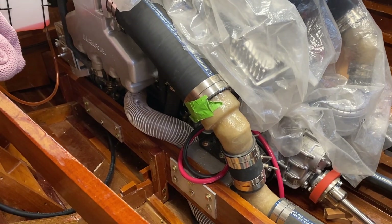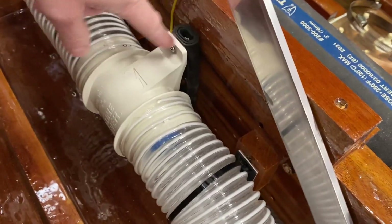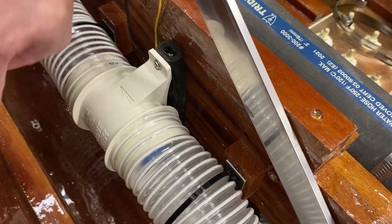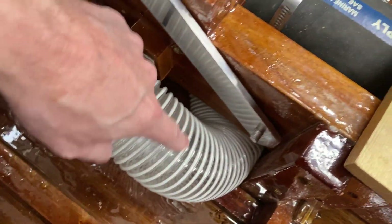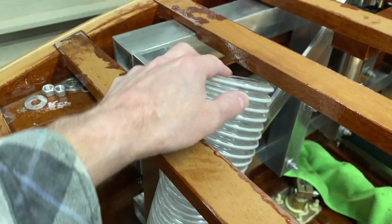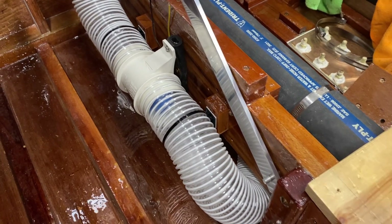I've got the bilge blowers mounted now. You can see they're bolted to my homemade shock mounts and also have tie wraps on either side, so they're nice and secure. The starboard side will vent out the tank area and go up to connect to the deck vent. I've got the port side done as well — that's what they both look like.